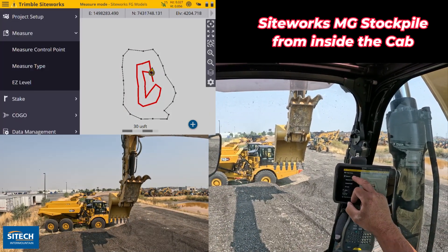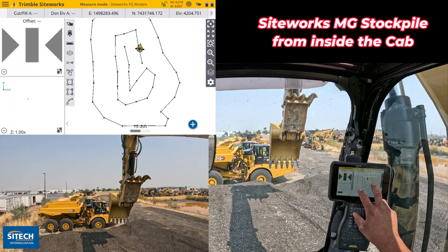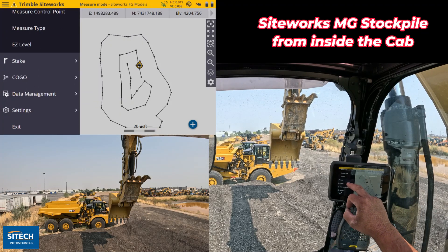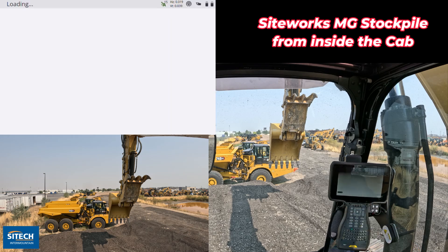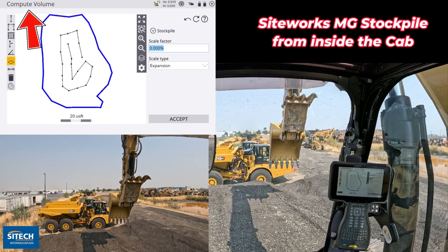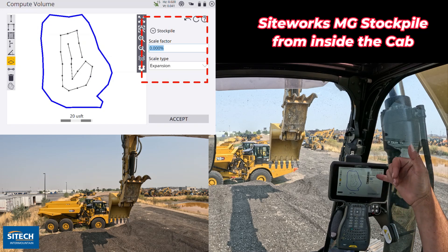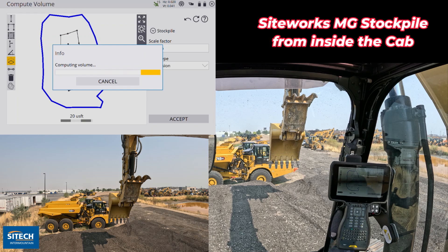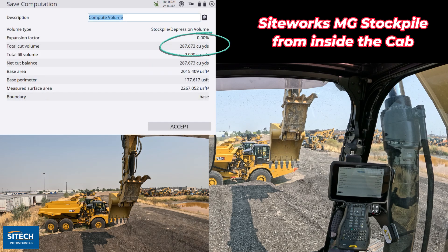I can hit my menu and hit measure. Now that I've got what I want, I can go into the menu button, go down to Cogo, review and edit data. Right off the bat, it's already going to be on compute volume. All I have to do is select my outer boundary — I'm doing this as a stockpile, not doing a scale factor — and we'll just run it. And boom, there's my number: 287.6 cubic yards in this pile.